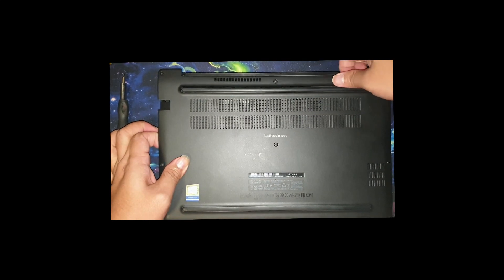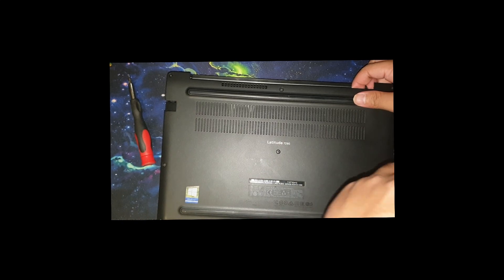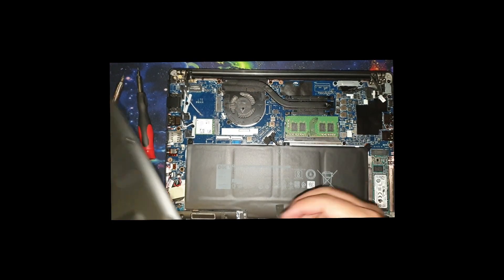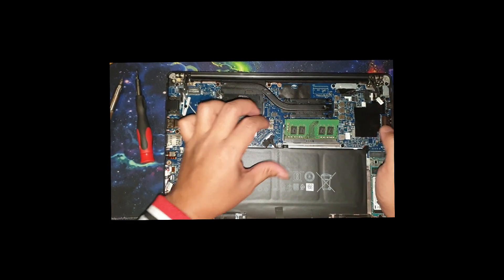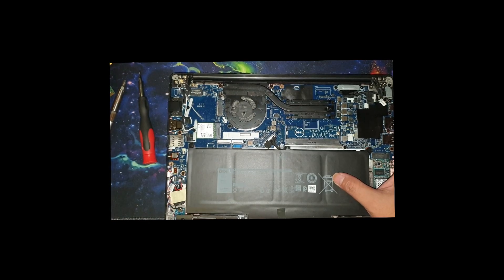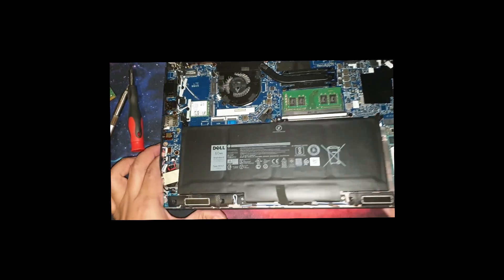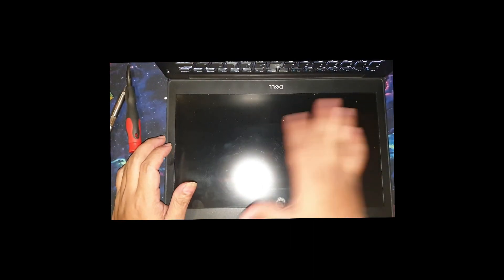Once everything was loosened, you can use this to open it. Opening is actually a bit tricky because you need to force a bit here, then pull it up. You can see there is one RAM — you only have one stick here. So what you do is remove the 8 GB and plug in the 16 GB. I suggest you turn on the laptop first before you close it, just to make sure it's running well.